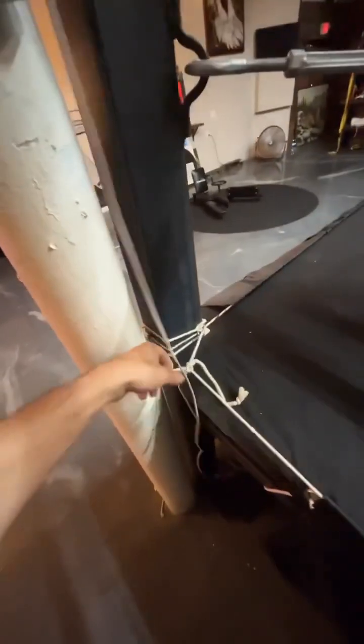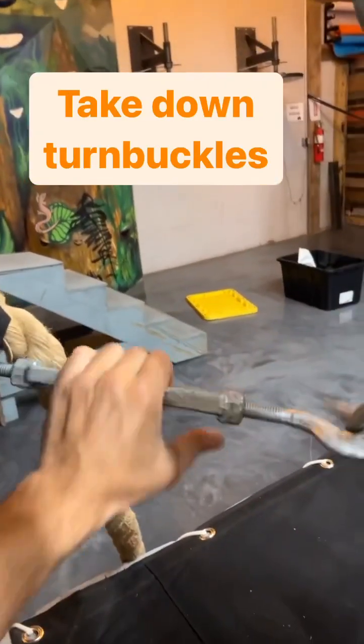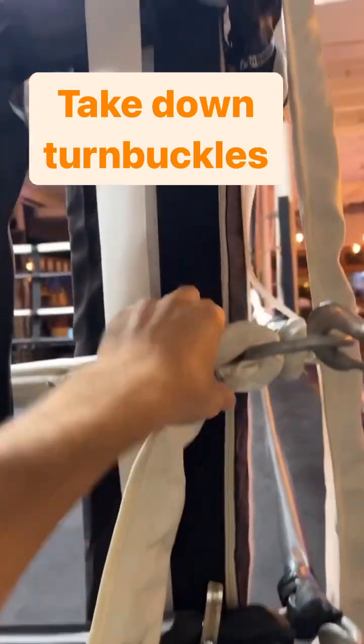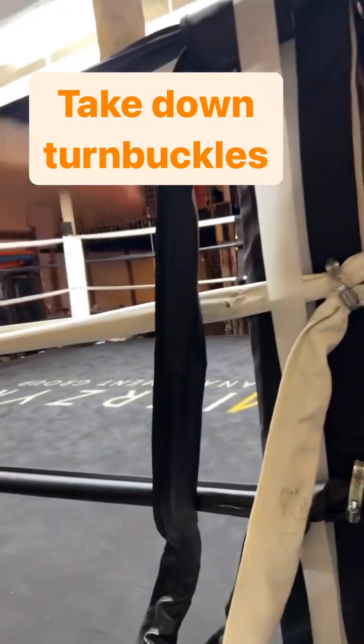I'm going to start by undoing all these corners, getting this rail off the bottom, all the way around. Now that that step's over, Gotti showed up. Thanks, Gotti, for showing up. Now we have to loosen all these, loosen them all so then this can drop. You don't need to untie, you don't need to unbutton it, you don't need to undo these because it's already the right size. So just take the four ropes connected off together.